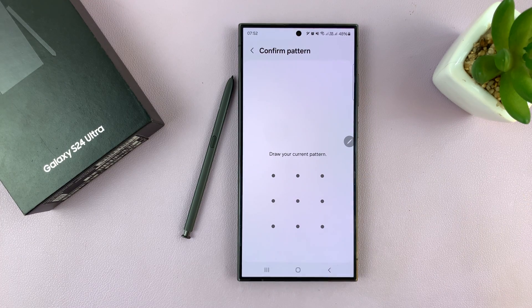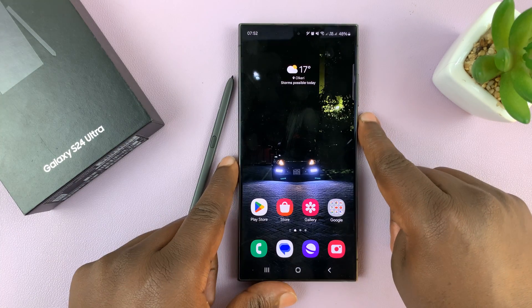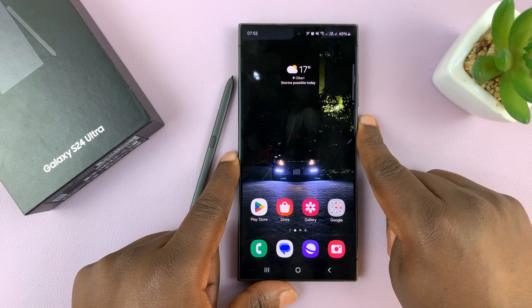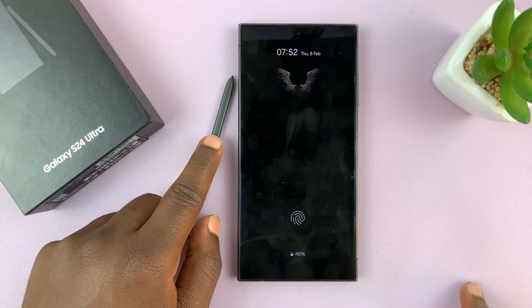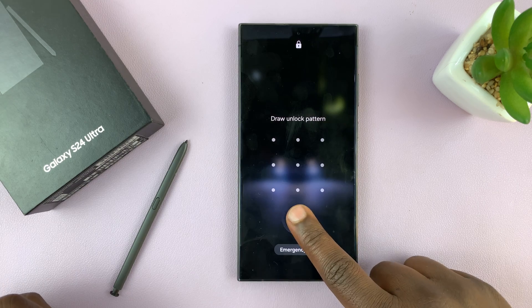Enable that — it's going to require your password when you're setting it up. And then from now on, you can basically just lock the phone, and if it's the first time, you'll need your password. So if you press that button, it's going to prompt you to enter your password.